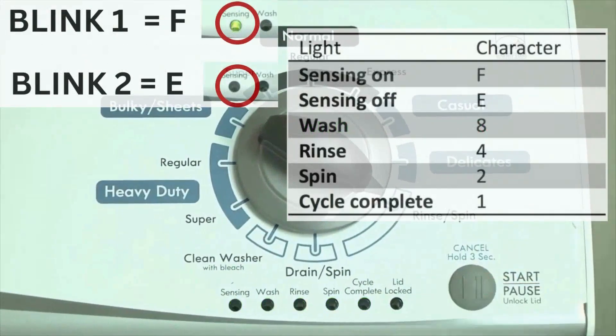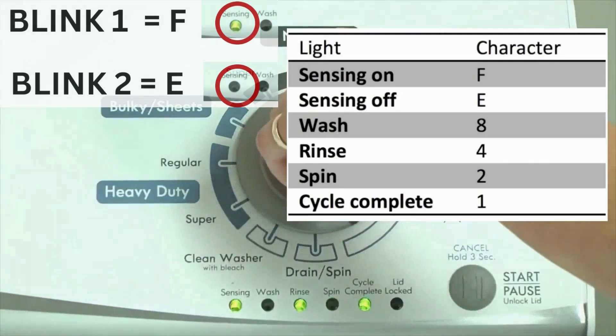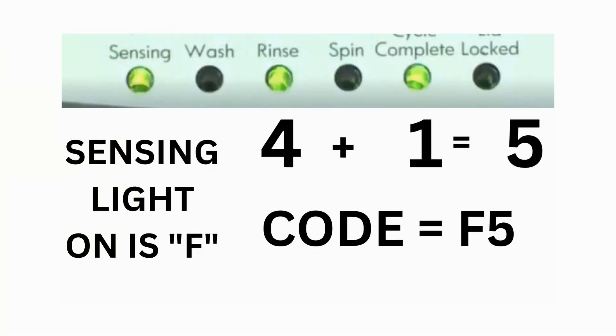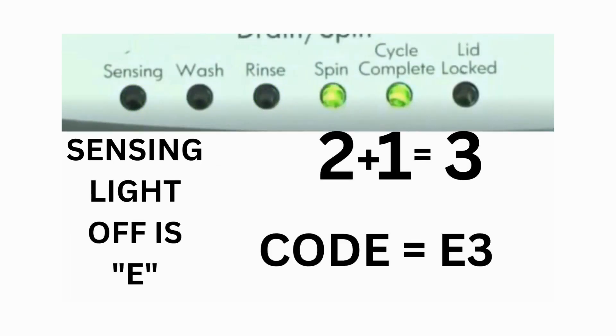The control displays up to 4 error codes. Step 3: read the error codes. Error codes for the VMW washers have two parts. The first is the letter F followed by a number, and the second is the letter E followed by a number as well. Which lights are illuminated indicate the numbers. The sensing light on indicates the letter F; the sensing light off indicates E. For error code F5 E3, when the sensing light is on, the rinse and the cycle complete lights are on — adding all three together equals 5, so the first part of the code is F5. Then on the other flash of lights, the sensing light is off but the spin and the cycle complete lights are on — adding them together makes 3, so the second part of the code is E3.